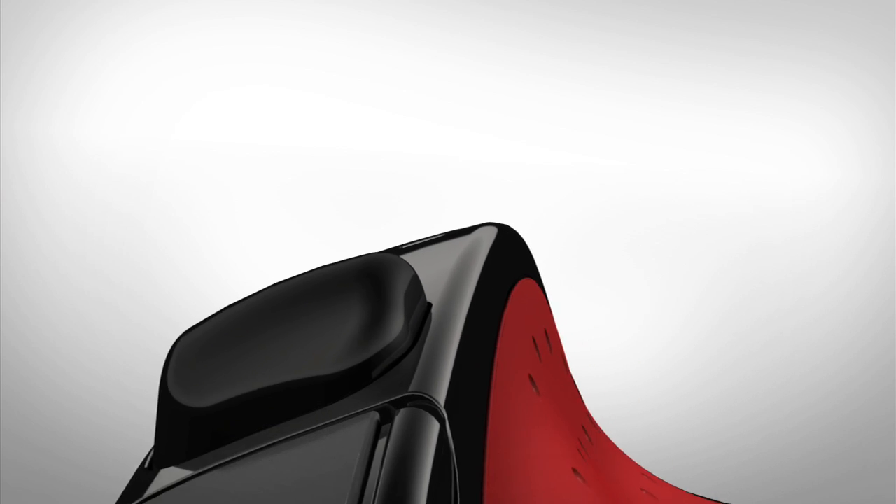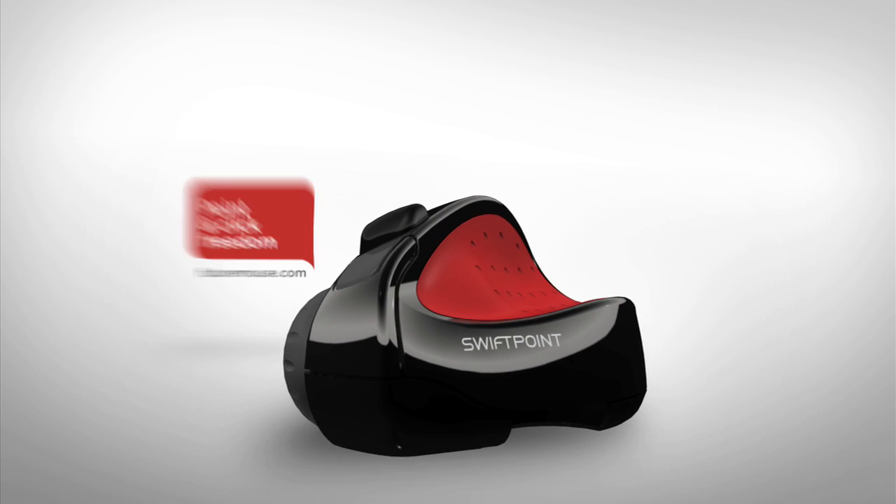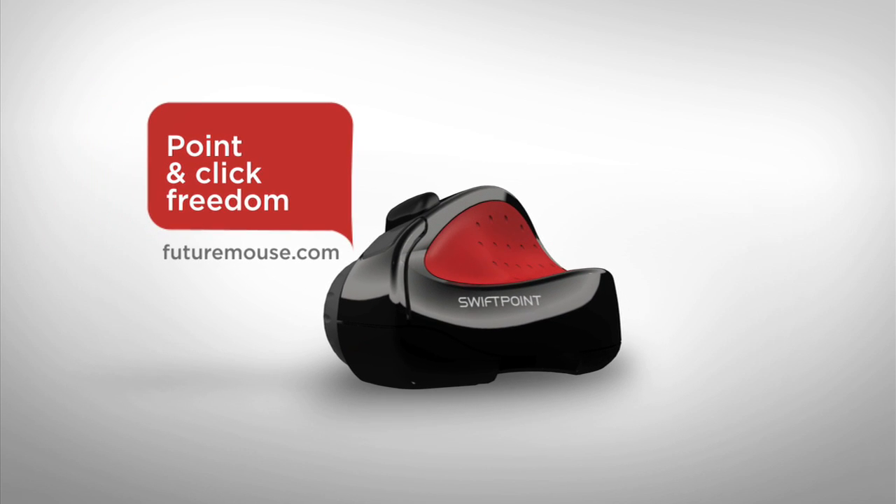The SwiftPoint is the mouse that gives you the point-and-click freedom you've been waiting for. Get your hands on one today.